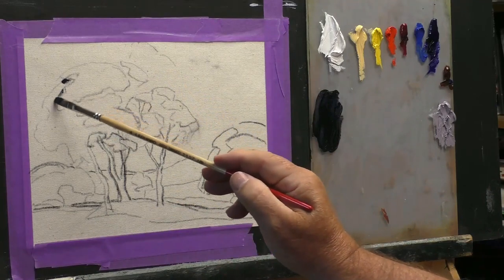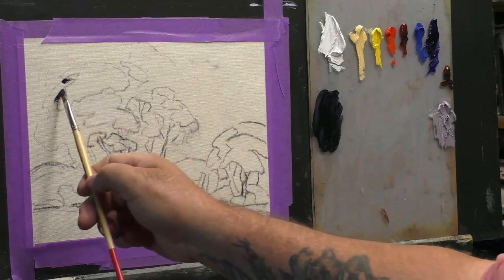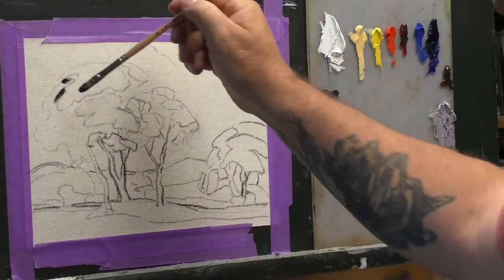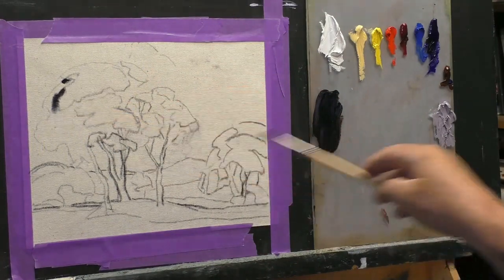Now I'm going to do all my darks throughout the painting, and for that we are going to fast forward.